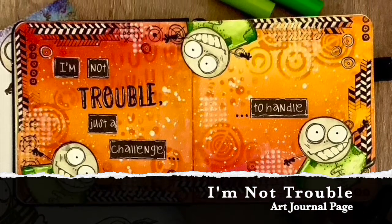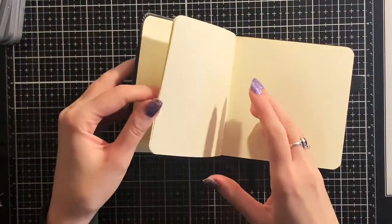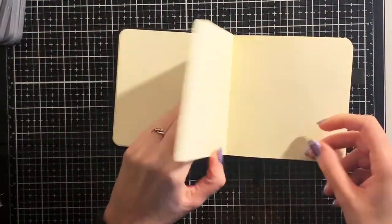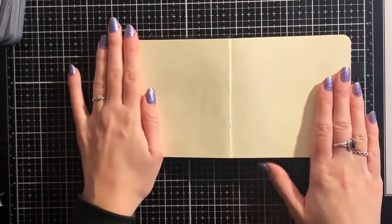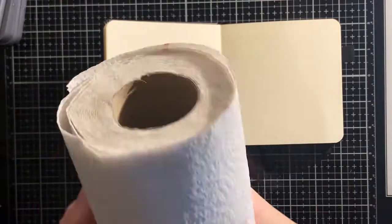Hello, Myrthe here and welcome to my channel. Today I'm going to make this art journal page in my mini art journal from Sakura. Even though the paper is quite thin, I still really like this journal because of its square size. I think it looks cute this tiny.